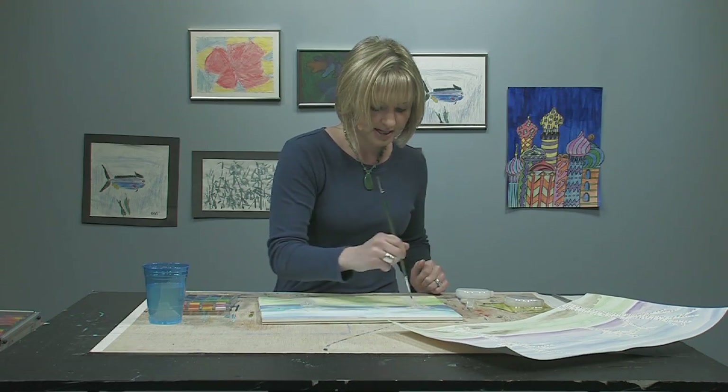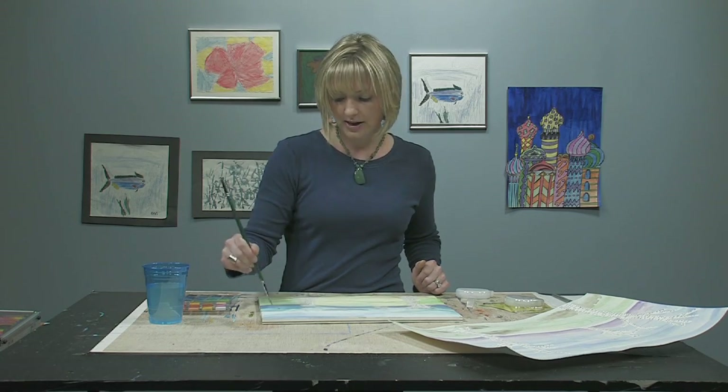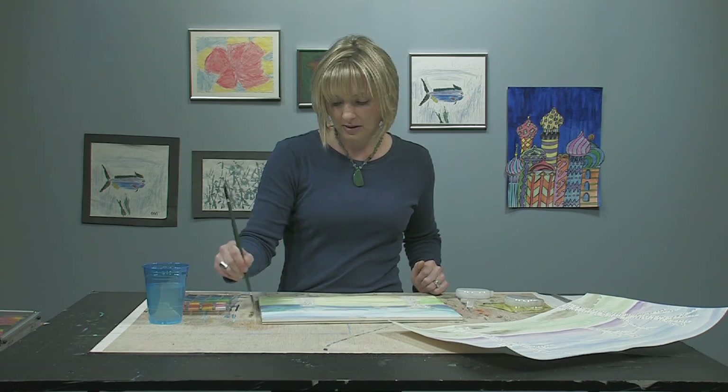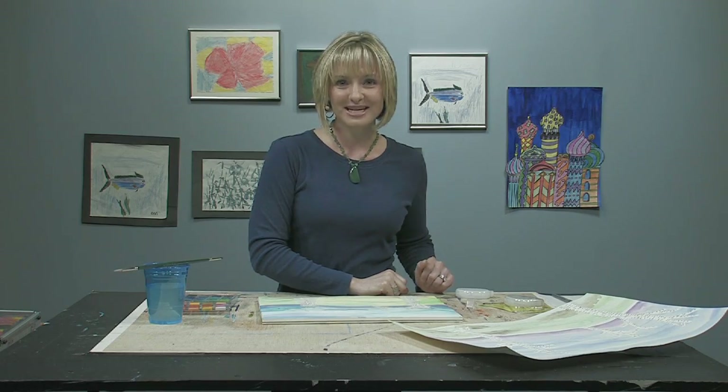Okay, I'm pretty satisfied with this. What we need to do now is let it dry absolutely completely, and then I will show you how we are going to rub off the adhesive and how we're going to make them look like birch trees. So I'll see you in just a minute.